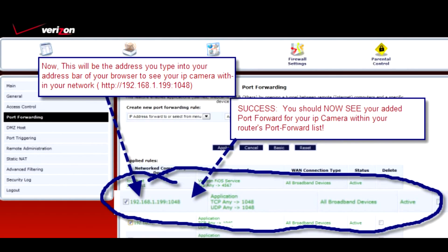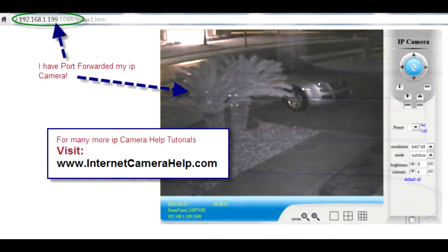After you've pressed the Apply button, you should be brought back to the screen, and you should now see below your IP address and port that you've successfully port forwarded. All routers are not the same, but they have the same fundamental principles, and you should be able to follow these directions to make it successful on any router. Next, I open up my browser and type in the IP address I've just port forwarded: 192.168.1.199:1048. That's it — it's all port forwarded.